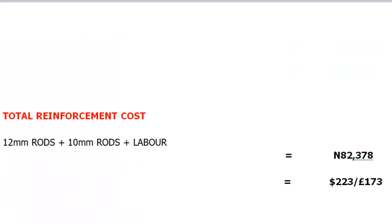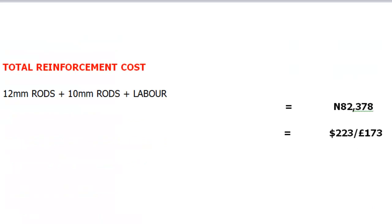Next, we'll be covering the total cost for our reinforcement. We'll add the cost of 12mm steel rods to the cost of 10mm steel rods for our stirrups to the cost of labor for the steel bender's work, and this will give us a total of 82,378 naira, which is approximately $223 or £173.